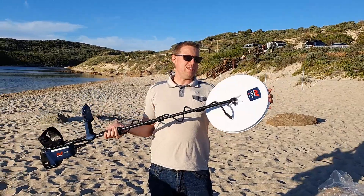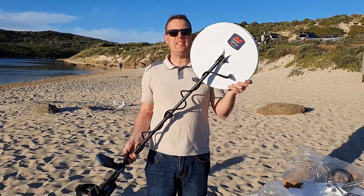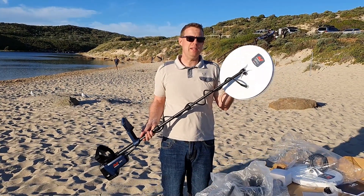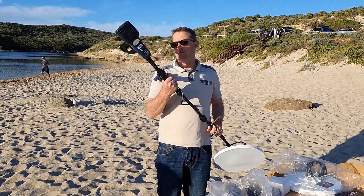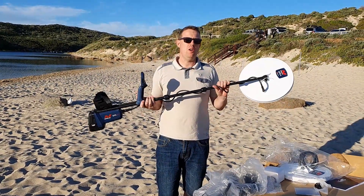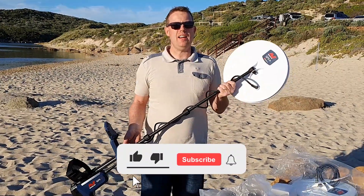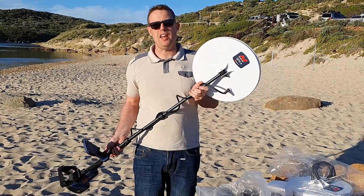So that's everything that's in the box — the GPX 6000. Pretty cool, right? Guys, if you'd like to get your hands on one of these and go out and do some detecting with the 6000 but don't want to pay the $8000 price tag, we do rent these out. We'll put a link in the description — you can rent one out next weekend and go detecting with the new GPX 6000. If you found this video helpful, make sure you hit the like, share, and subscribe button — it keeps you notified of any other videos and helps the channel out.